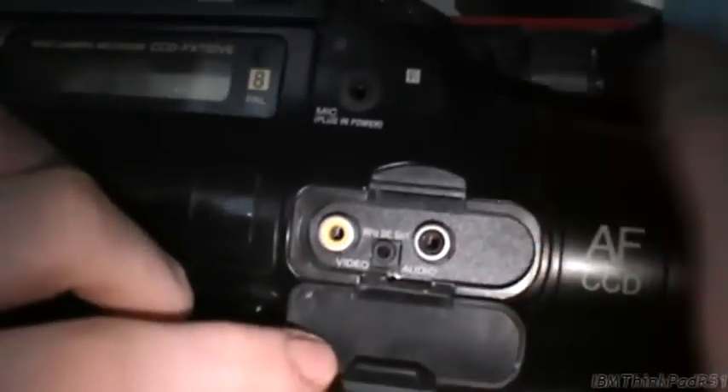We have the video and audio out connections. I think it's out - I haven't actually connected it to a TV yet. And we have some more connectors there.